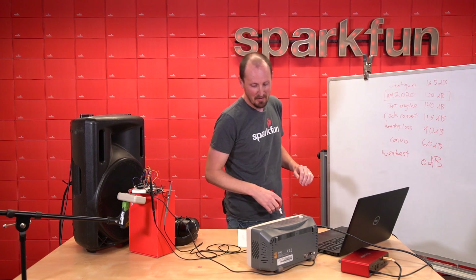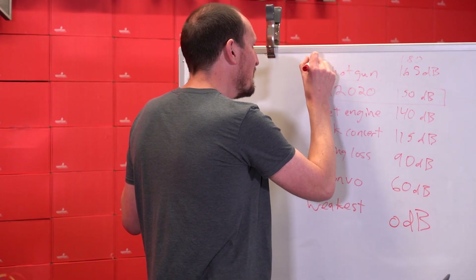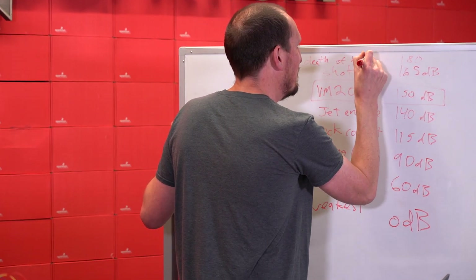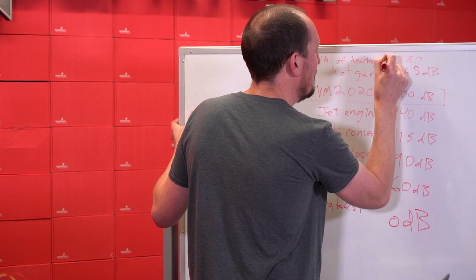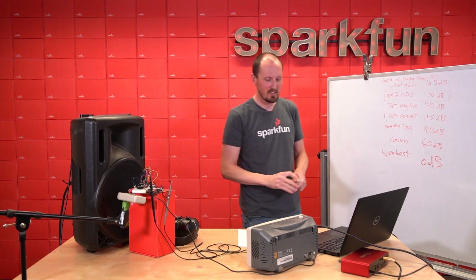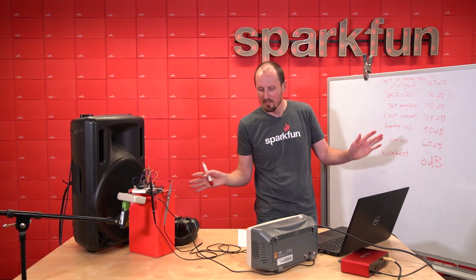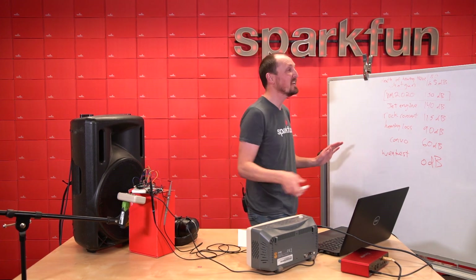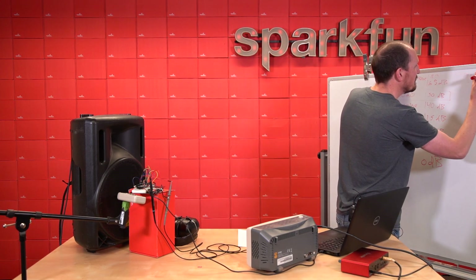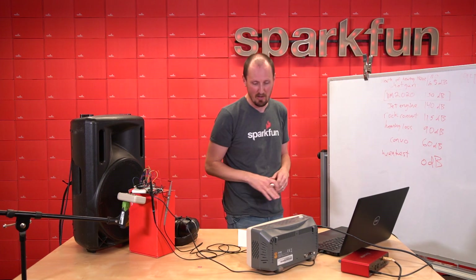That's pretty loud. And then at 180, they call it the death of hearing tissue. And one fun fact too: the loudest sound possible — and I'm guessing this is due to physics — is 194 dB. I don't know what could possibly produce that, but if you do know, please comment below.